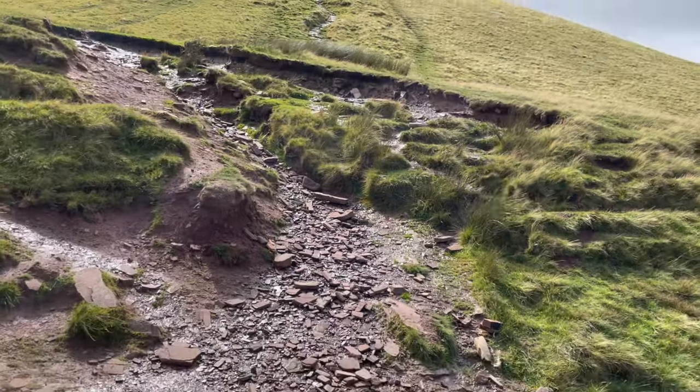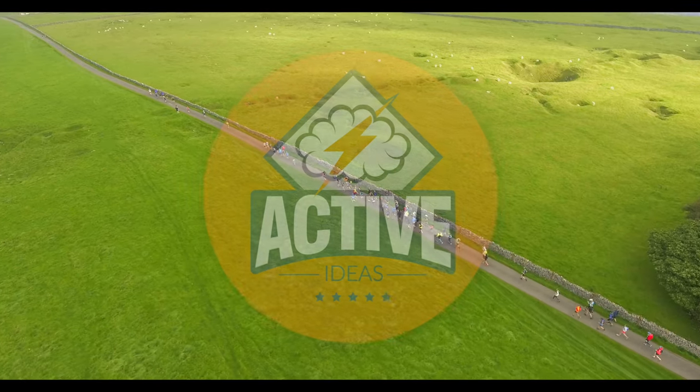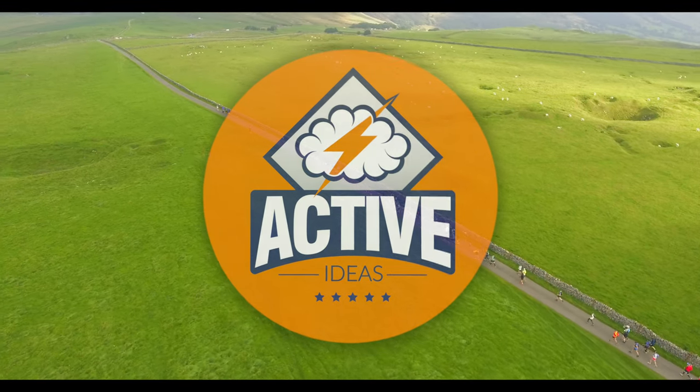Hello and welcome to a Nike Sagama shoe review. Me and Tom have tested these shoes for roughly 500 miles, and I used them to complete the Spine Race.